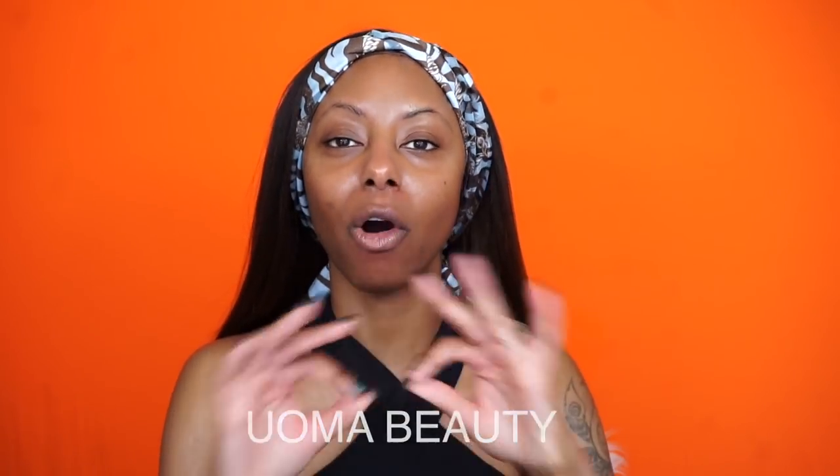Hey y'all, what's up, it's Jessica, welcome back! Today's video is going to be a first impression slash review of a new cosmetic line by the name of Uma Beauty. Not just any makeup line — this is a black-owned beauty line. They sent me this entire box of goodies that I was not expecting. I've seen a couple of reviews on this line already, but I wanted to do my own review to form my own opinion about the brand.